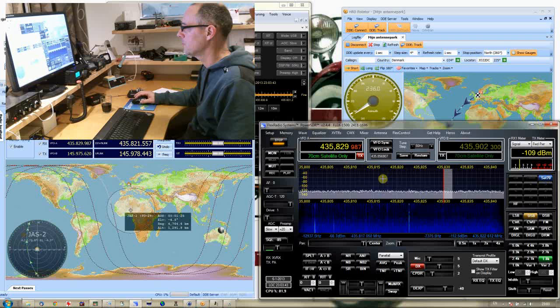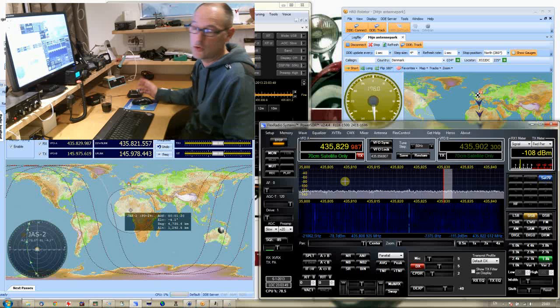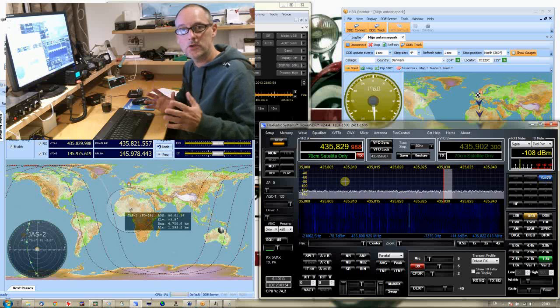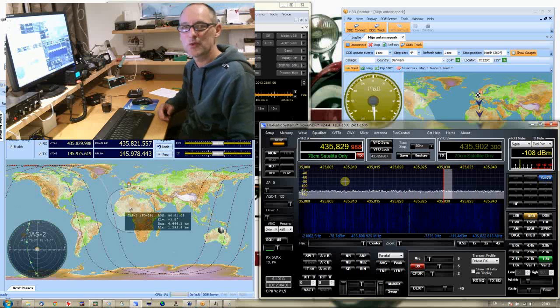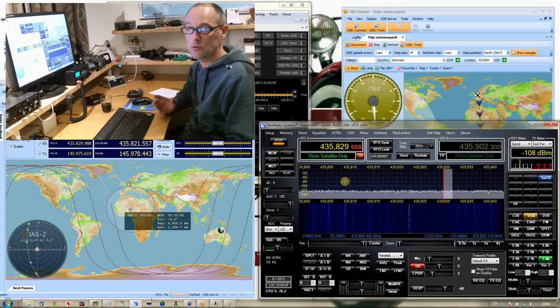Then we will go to the receiver. As you can see, I have a nice pan adapter, because I'm using an SDR receiver, which allows me to see roughly 48 kHz of the whole spectrum. I would have preferred to see 96 kHz, but then I have to buy a different set, and that's too expensive. So the Flex1500 only gives me a 48 kHz bandwidth.